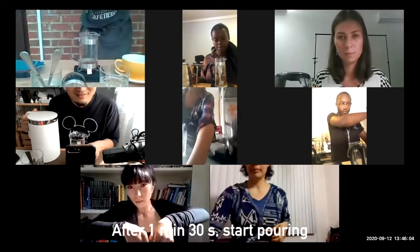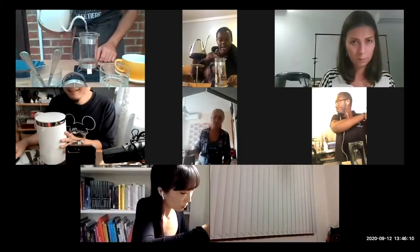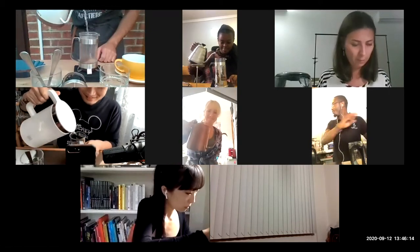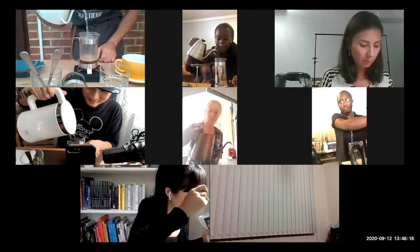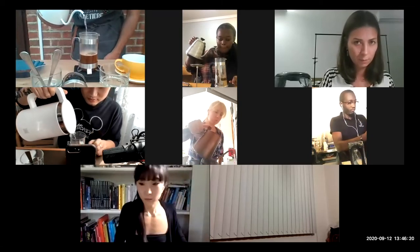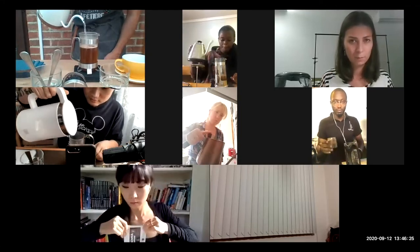A minute and a half has passed, so we can start pouring. Ready? Pour in a circular motion to just get all the grounds wet, all the way to the top.